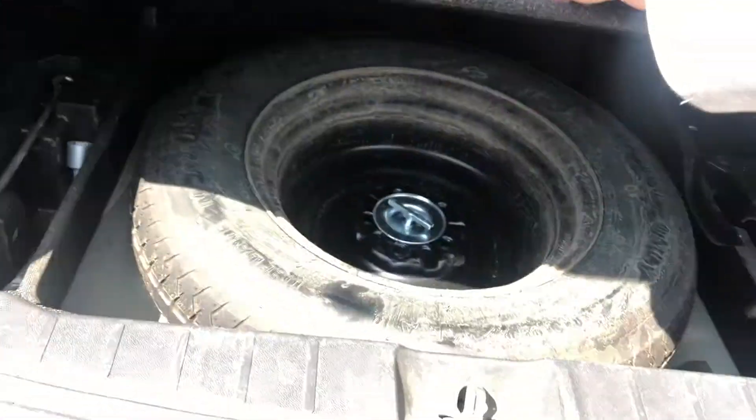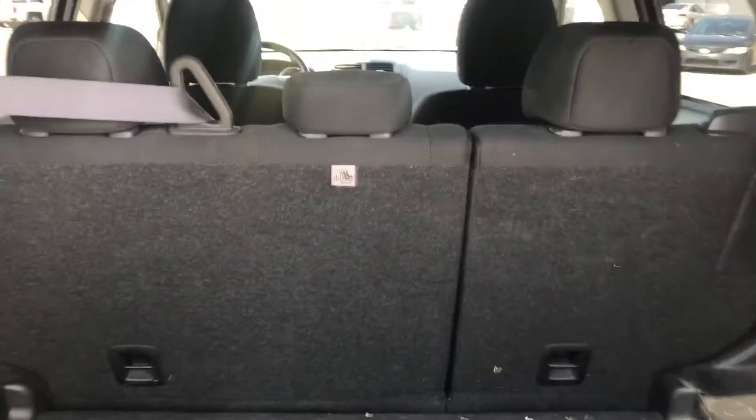In the trunk, you've got lots of cargo space. Underneath is going to be your spare tire. These seats do fold down completely flat for a 60-40 split, so lots of space for a compact SUV.